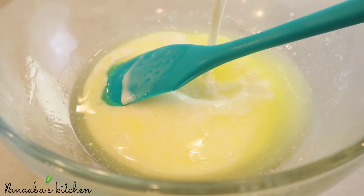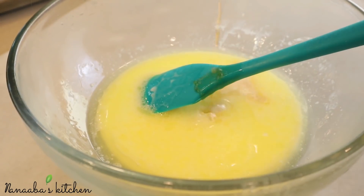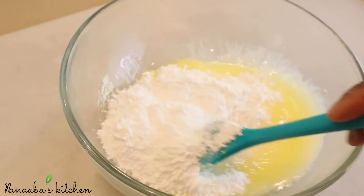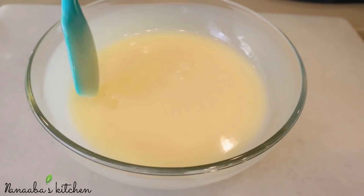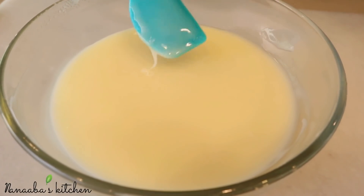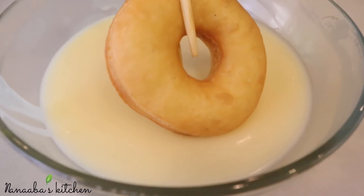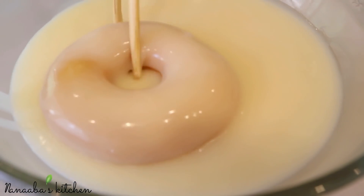I'm going to form a plain glaze. I have some melted butter and I've added whole milk to it, then just a little vanilla to give it some flavor. Now I'm adding confectionary sugar. If you don't have confectionary sugar, just take granulated sugar and blend it up in a good blender and you should have confectionary sugar. Whisk it together until it's nice, smooth, and perfectly combined.